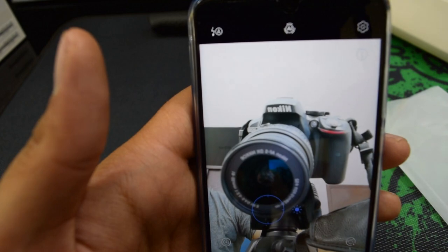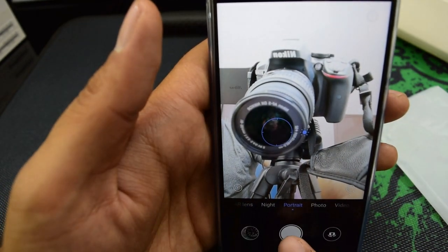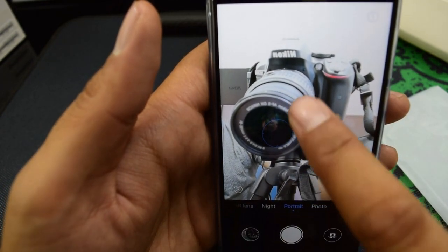Let me focus on some objects to see the quality of this camera. Unfortunately the front camera cannot focus on close objects, but I'll still take a picture and add it so you can see at the end.